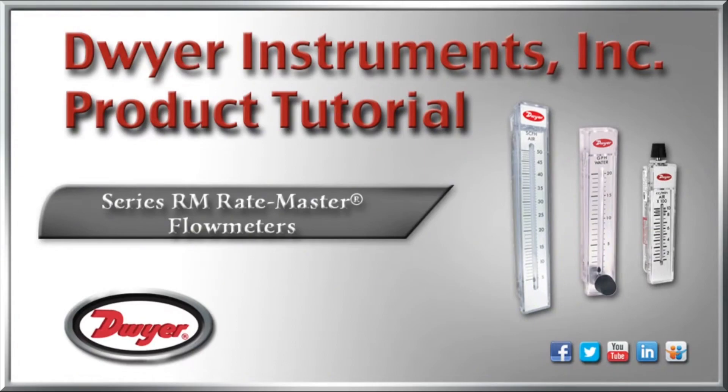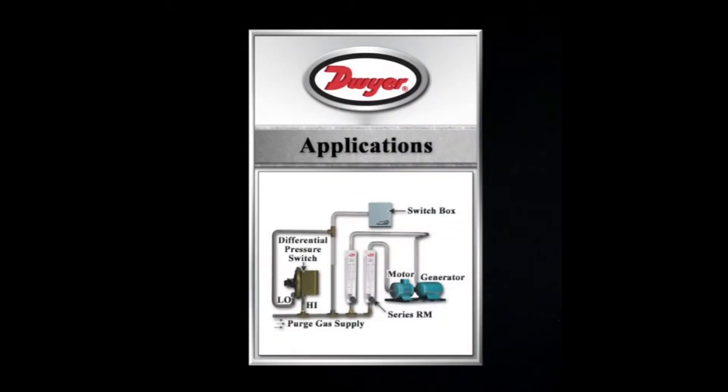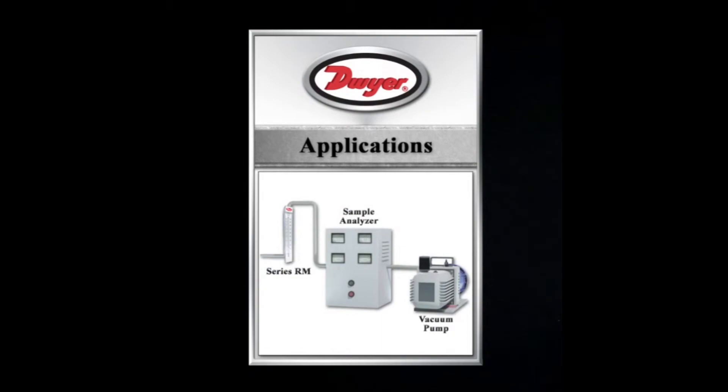The RM Series is commonly used to provide cost-effective direct local indication of liquid or gas flows in a variety of applications such as medical equipment, air samplers, gas analyzers, pollution monitors, chemical injectors, and cabinet purging.